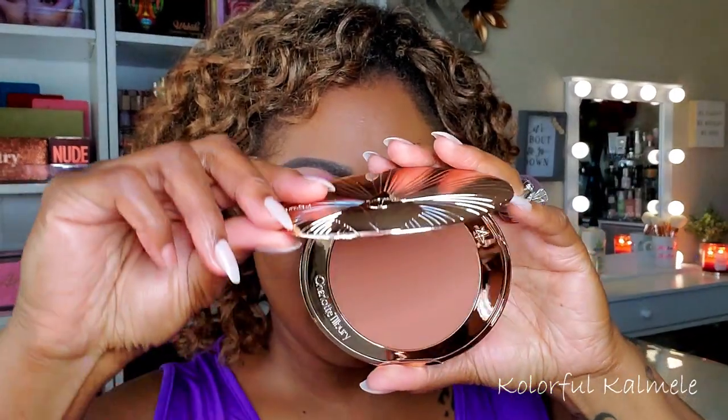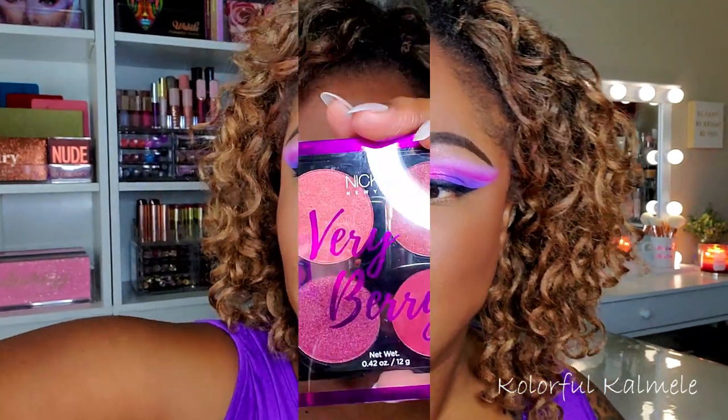For bronzer I'm using my Charlotte Tilbury — a brand new gift from my girlfriend Lili. I'm going in with a smaller fluffy brush to get a feel for how pigmented it is and how it blends on my skin tone. This bronzer is very very nice — it's bomb. It blends out beautifully and is definitely bronzing me up.